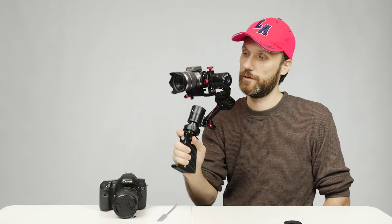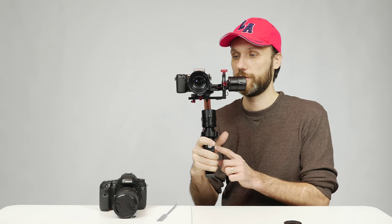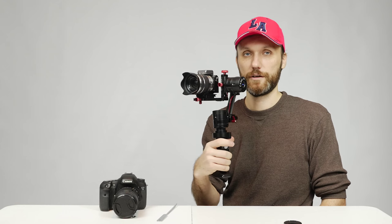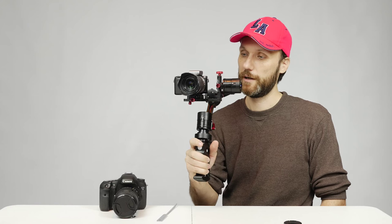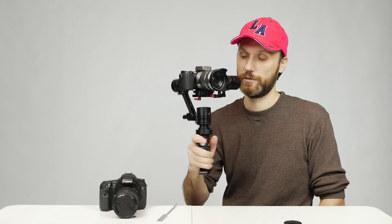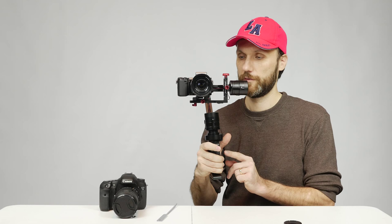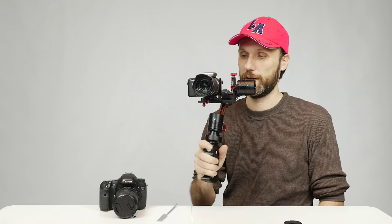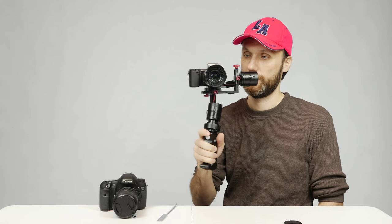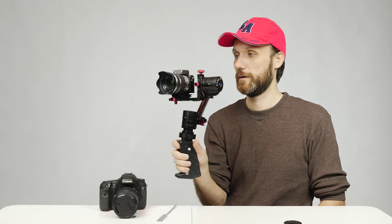Profile 2 — click twice — still follows in the left-right pan but doesn't follow in the tilt up and down; the camera always stays level. Profile 3 — three clicks — is completely locked off; it doesn't follow in any axis, it just stays there. Then you go back to Profile 1.